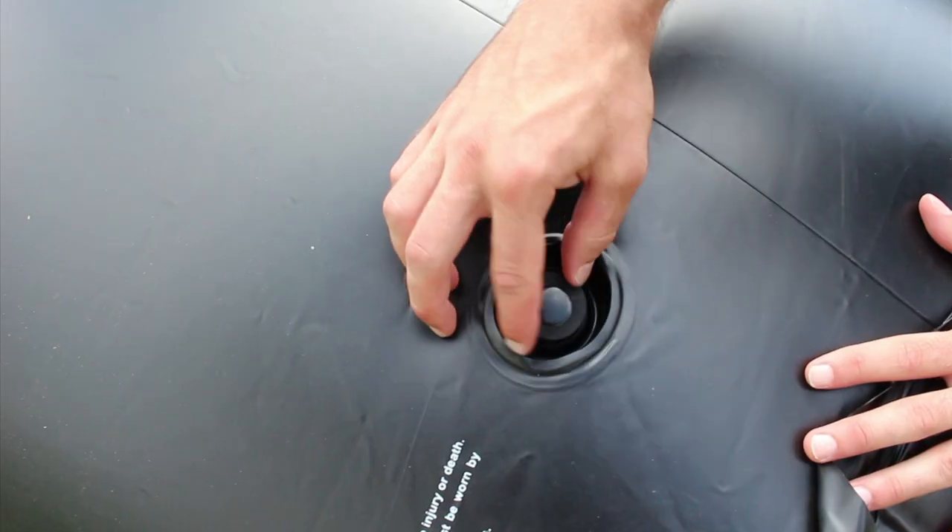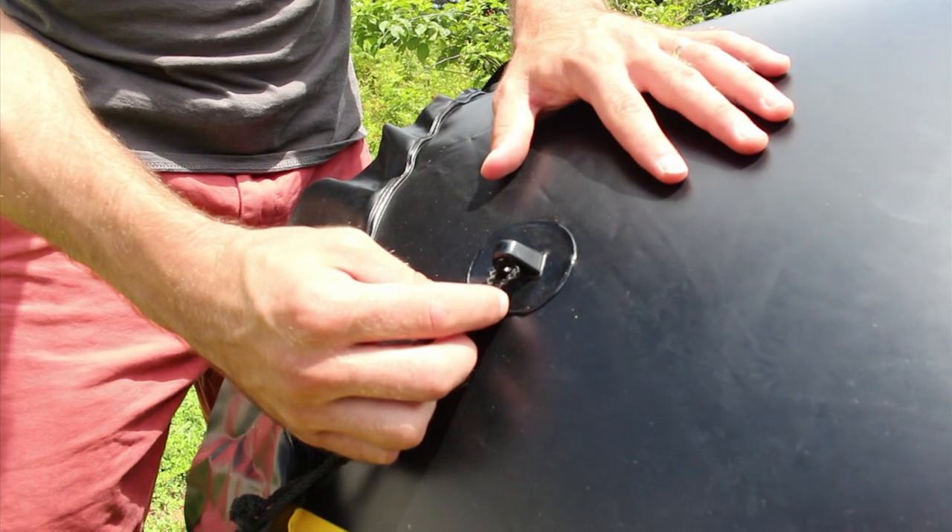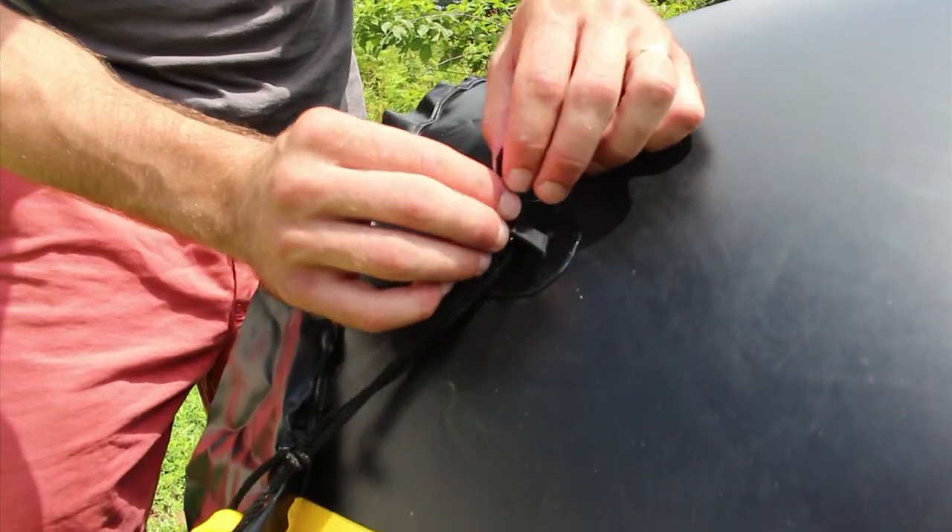Once your bunker is inflated, it's time to stake it down. Loop your stakes on. Please do not tie them.